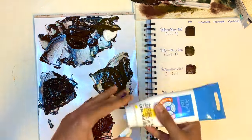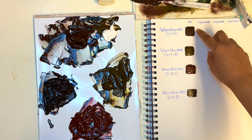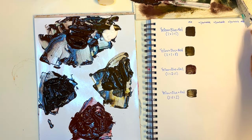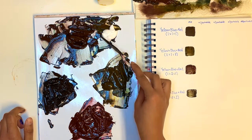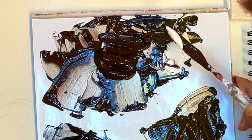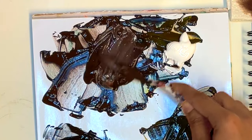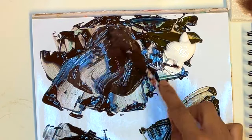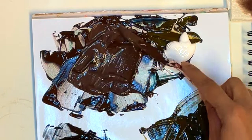We're going to add small amounts of white at a time to create varying tints of that brown, starting at the darkest and going to the lightest. I'll pick up less than a dime size amount of white, since white lightens pretty fast, and mix it into the brown. That's lightened it up nicely.